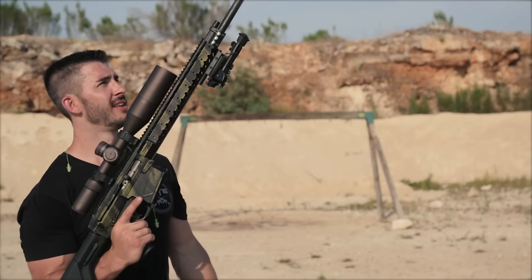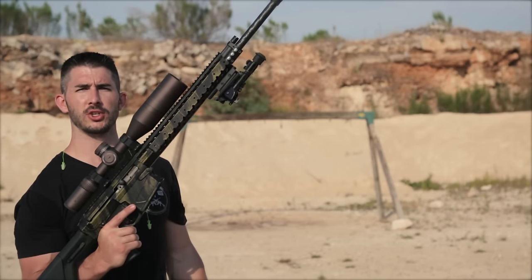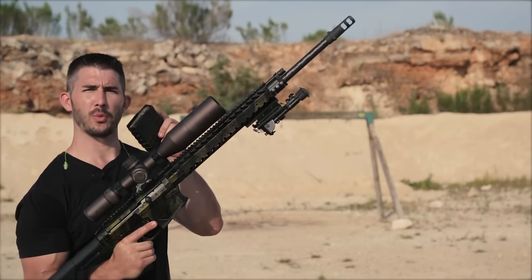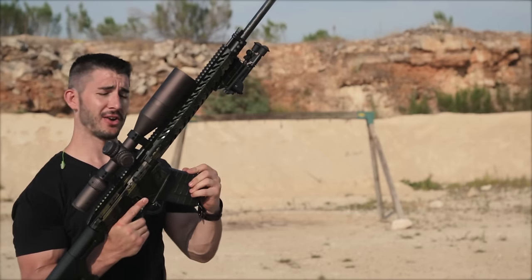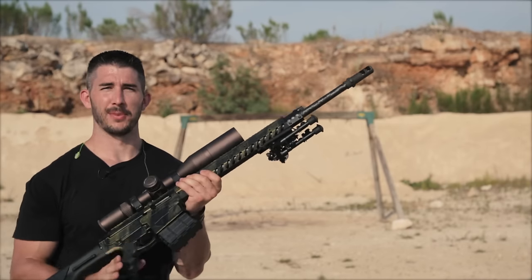Hey, this is Andrew with GY6vids. This is the Nemo Arms Omen Watchman 2.0 semi-automatic 300 Win Mag. Ever wonder what it looks like to see a 300 Win Mag going through a propane container on fire in high speed? Well, let's take a peek.